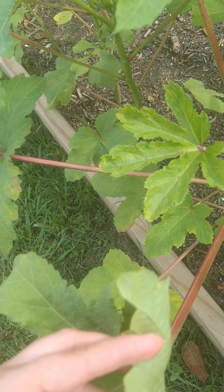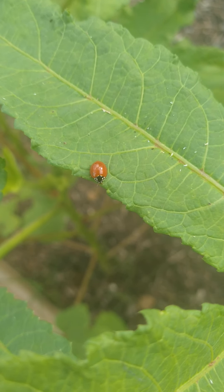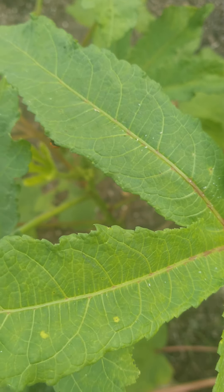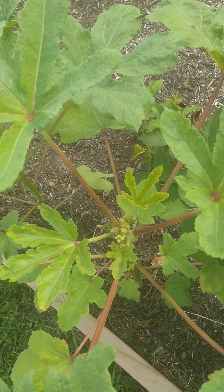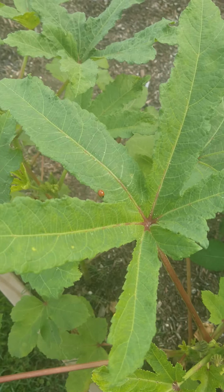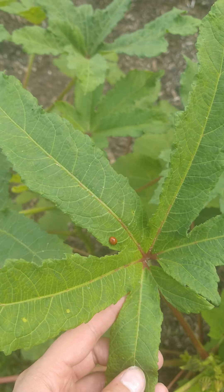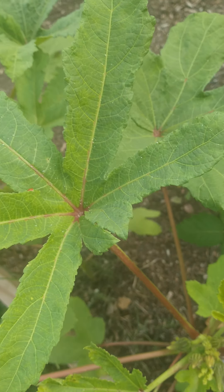They do a lot of damage, but I came out here and discovered that we have lady beetles, and I've also seen fire ants out here actually eating them as well, so that helps out a lot. We don't spray here, and if you have a habitat where you don't spray, everything begins to balance itself out pretty well.